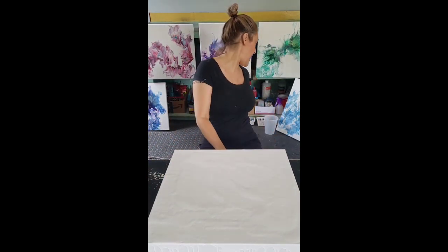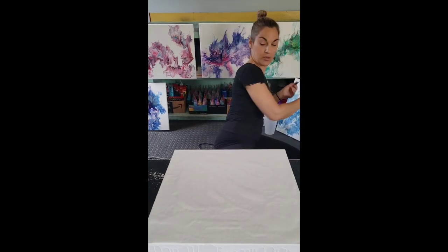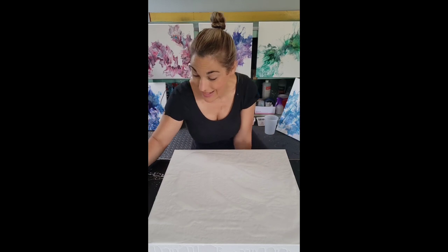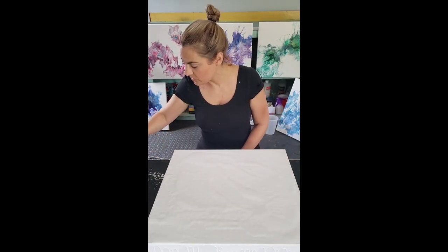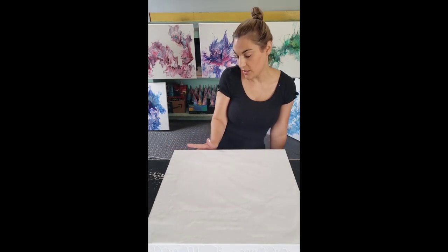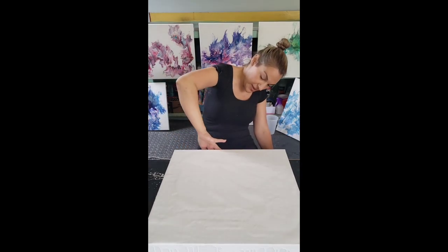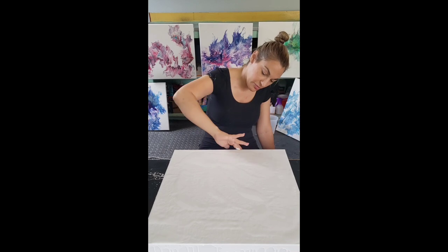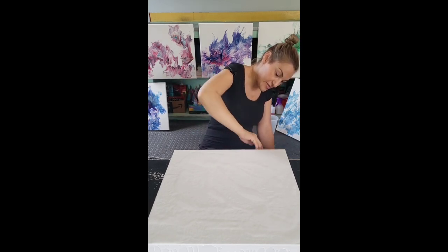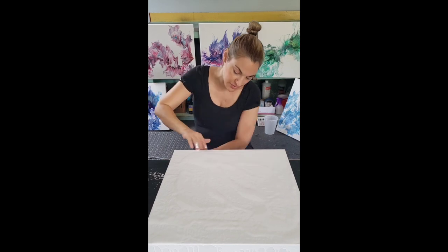Get any little bits, hairs, or debris out of your paint now — you don't want to be blowing those around. Covering your sides is super important, but don't go crazy spending 20 minutes on perfection. You just want paint on the sides so that when you blow the paint around and it hits the edges, it's not hitting a dry surface. Take your fingers or a tool and spread paint along the sides.